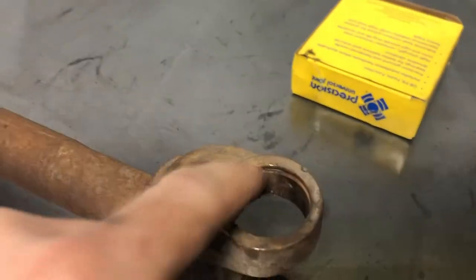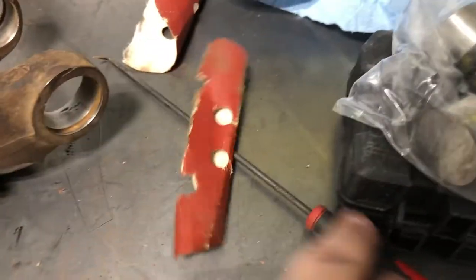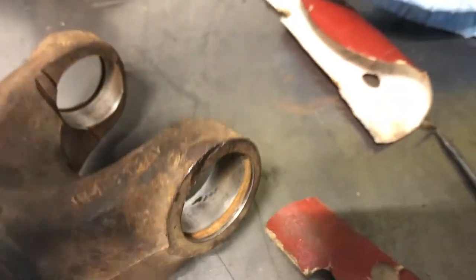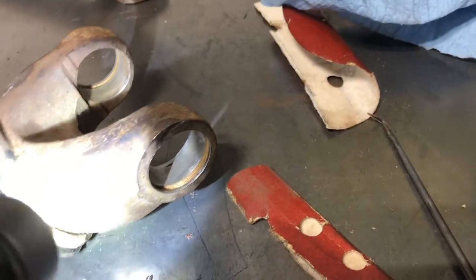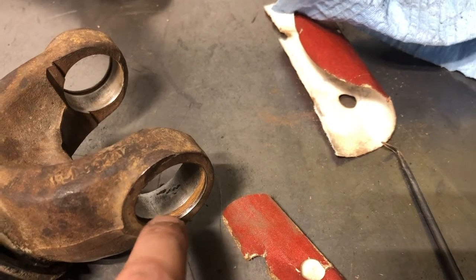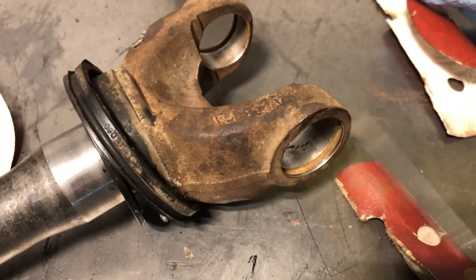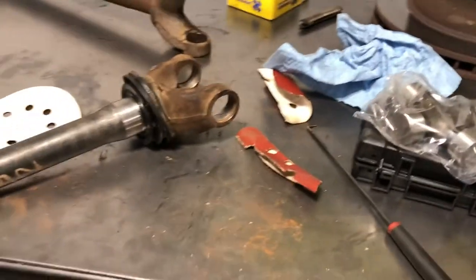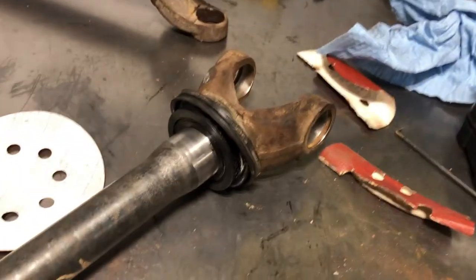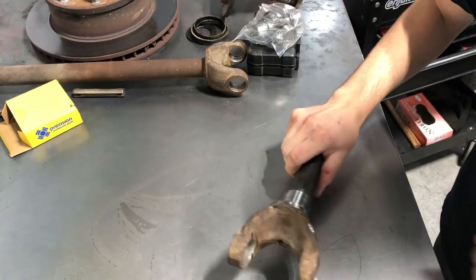You can see where the U-joint caps actually sit — it's all covered in rust, and this ridge where the clip sits is all covered in rust. Just take some sandpaper you've got lying around and a pick, and come in here and clean it all out real good. Get your pick tool and scrape all around here to get all the rust out. That'll make it so your U-joint doesn't get seized next time and will make installing it much easier.